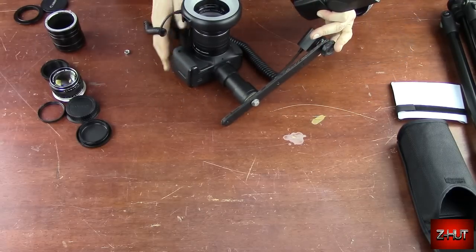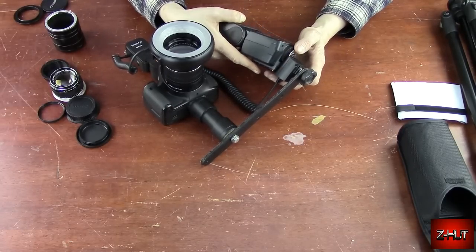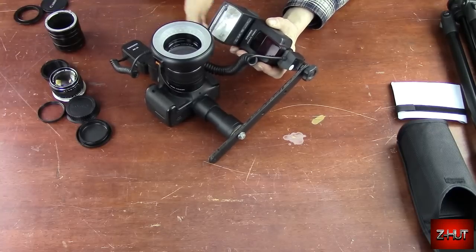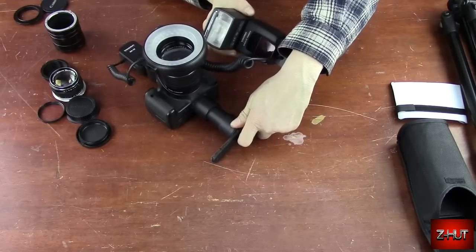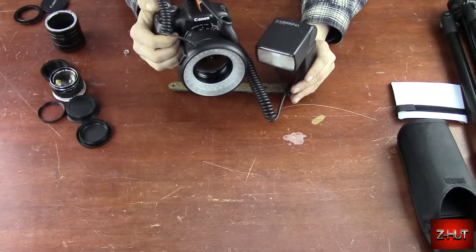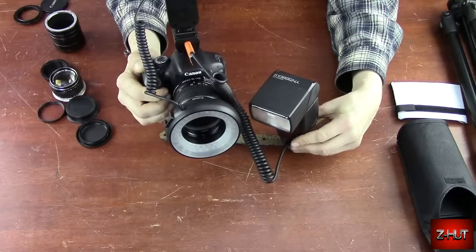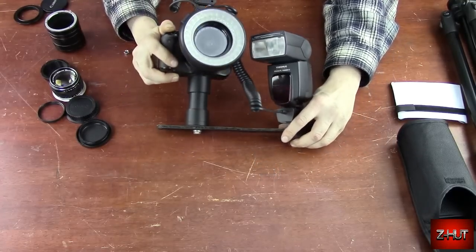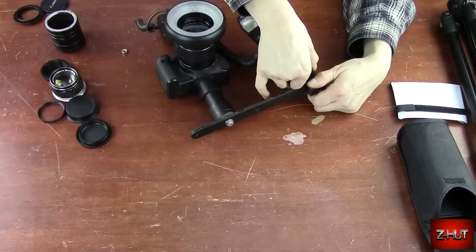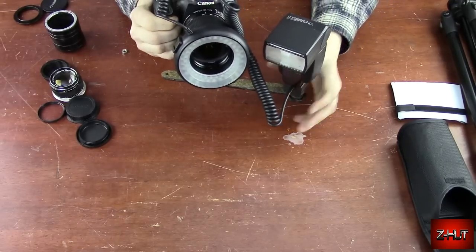It's a little awkward to put this together, but once you get it together it works really good. Now you can see there's my flash — it's on the side. I've got to tighten that bottom bracket a little. There we go — that's about how it's set.